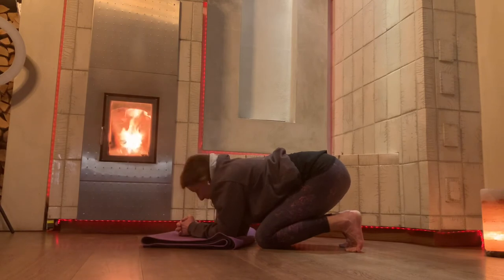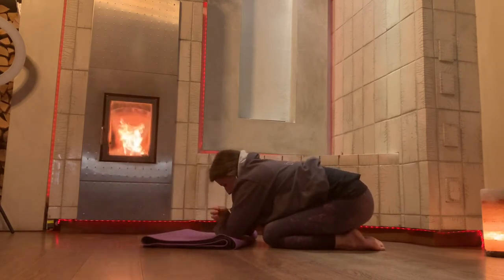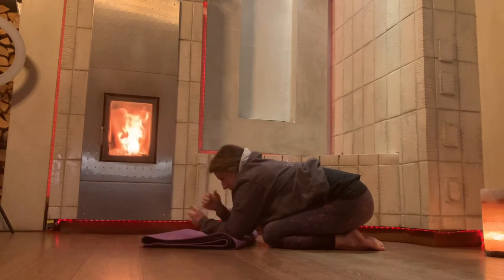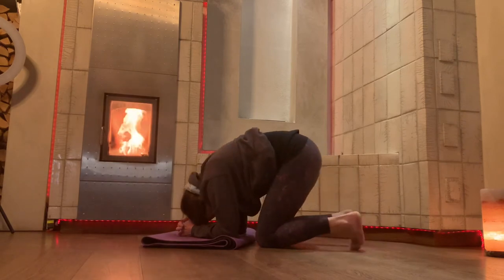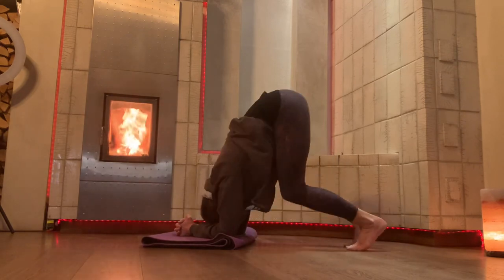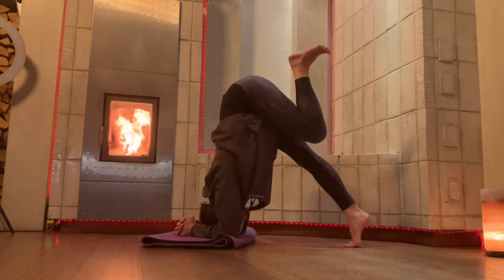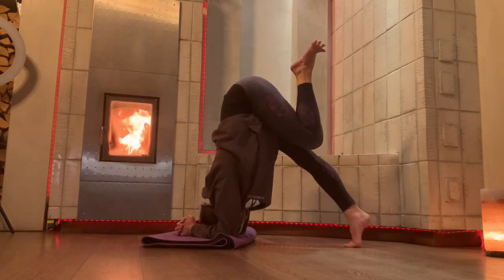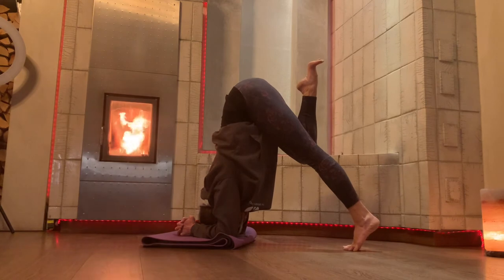Nice, one more time. Knees are six inches from your mat, hold onto the opposite elbow, interlock your hands, wrists anchor down, tuck your chin in, tuck your toes, lift through the knees. Stay there, or bend one knee so your foot is rising towards your bum. Lower that down, bend the other knee, foot rising towards your bum.